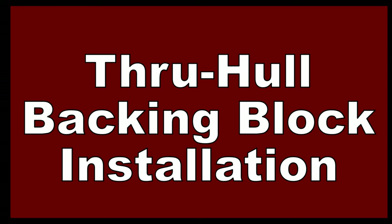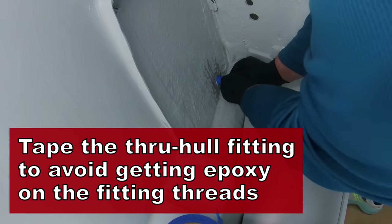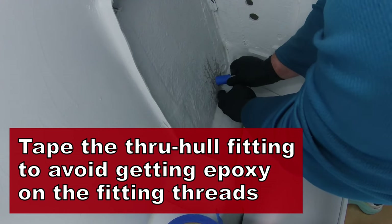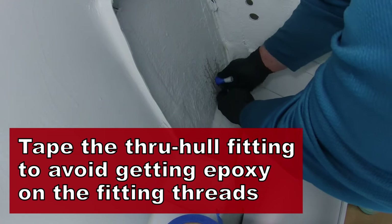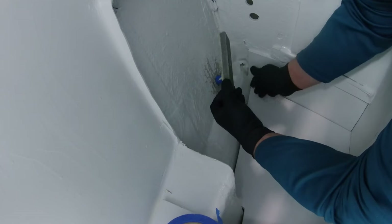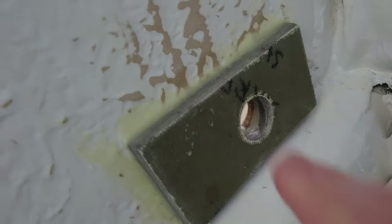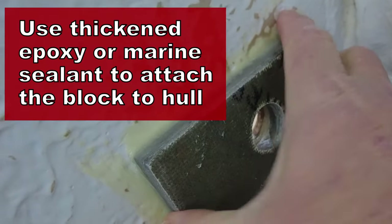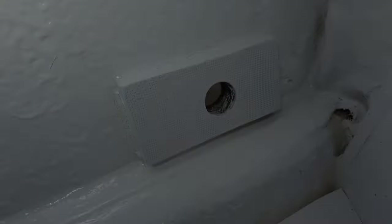Installing the backing block is pretty straightforward. I'll use a hole saw to drill the hole, then line everything up and epoxy it into place. Be sure to tape the threads on the through hole fitting so you don't get any epoxy on it — we're just using the through hole at this point to line everything up. We'll pull it out and reinstall it later using proper marine sealant. I'm using West System epoxy thickened to about peanut butter consistency to attach the backing block to the hull. This all looks great — might have to sand it just a little bit, but we'll coat it with paint and we'll be ready to go.